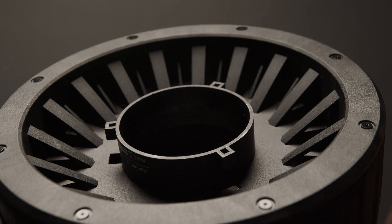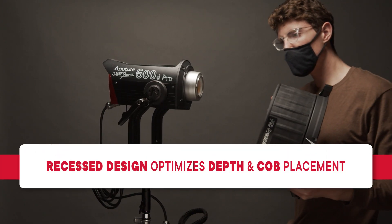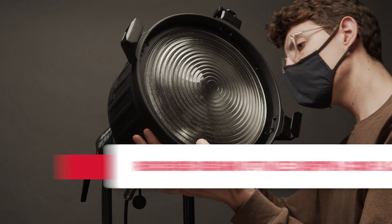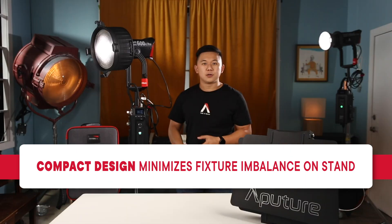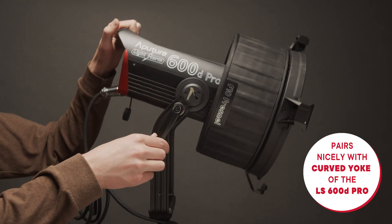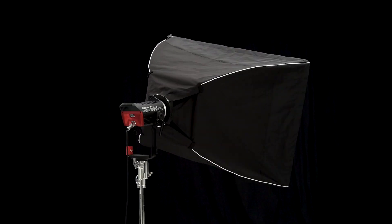The Bowens mount on the F10 Fresnel is also recessed into itself. This allows the design to remain as compact as possible, minimizing the depth of the modifier and positioning the COB perfectly in place for focusing the Fresnel element. Saving on depth is important not only for storage, but also when used on set, reducing the imbalance and forward weight of the modifier. This recessed design pairs nicely with the curved yoke of the LS600D Pro, which was designed to be used with larger modifiers.